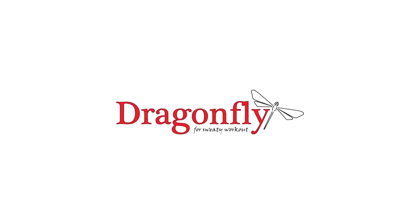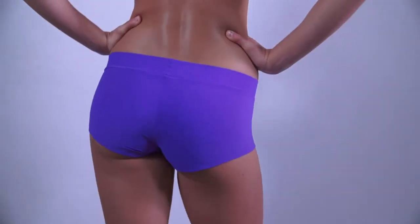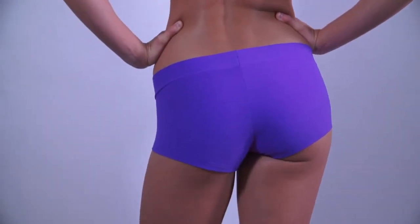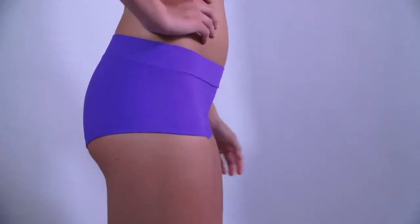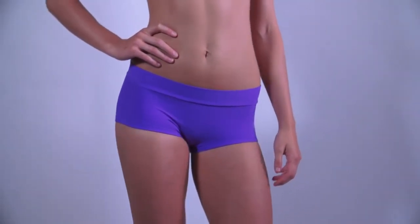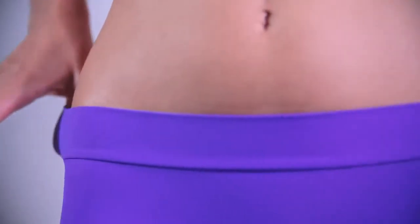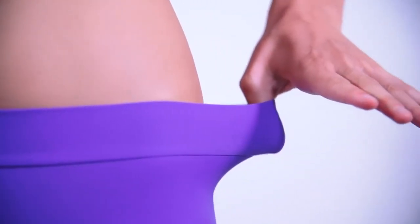Hi, this is the Dragonfly Mandy Shorts review. Mandy Shorts are another type of super comfy shorts by Dragonfly. Compared to hot pants, the cut of Mandy Shorts is higher in the waist. Mandy Shorts do not have any waistband, so they do not cut in anywhere, and you don't have to be afraid of muffin tops.